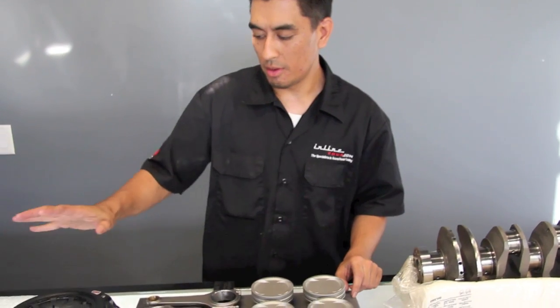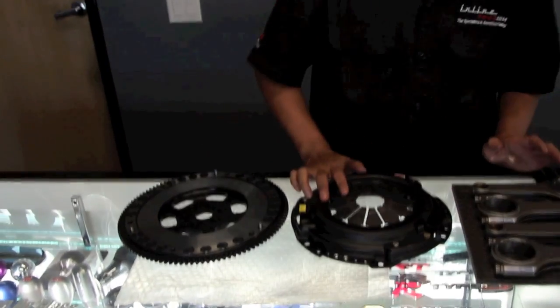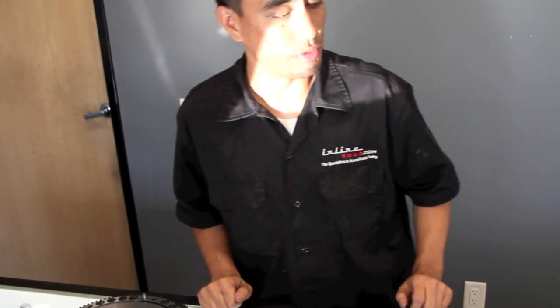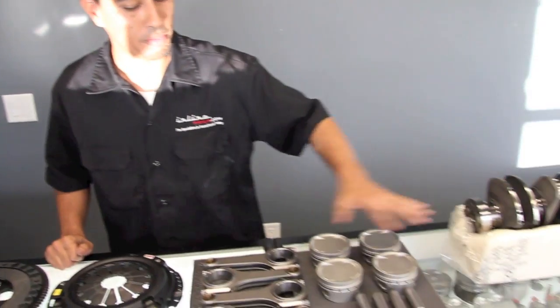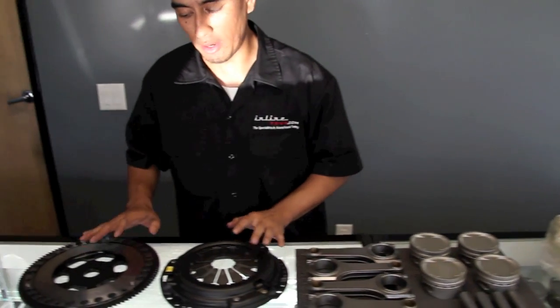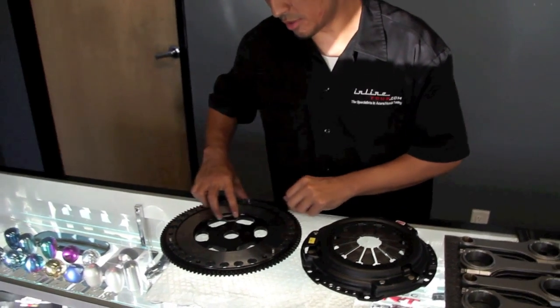Moving on, the clutch and flywheel is also very important to balance. A Honda motor is called an internally balanced motor, so the rotating assembly along with the clutch and flywheel do not have to be balanced as one whole unit. The pressure plate and the flywheel can be balanced separately from the rotating assembly. It is crucial to have your crankshaft, pistons, rods, pins, and everything balanced as one whole, and then the pressure plate and flywheel balanced as a second piece.